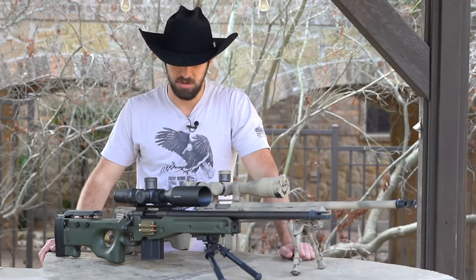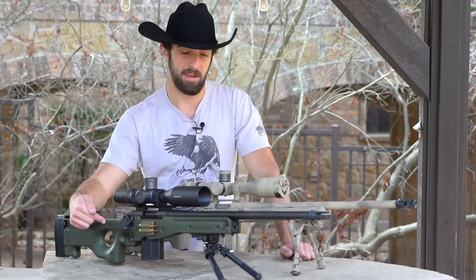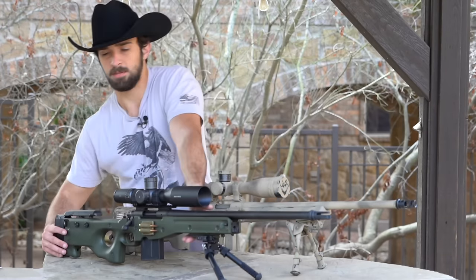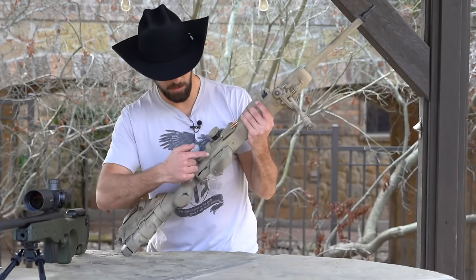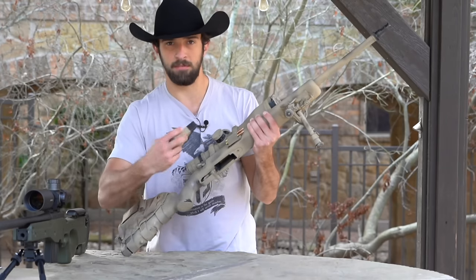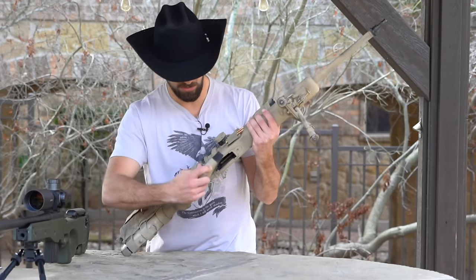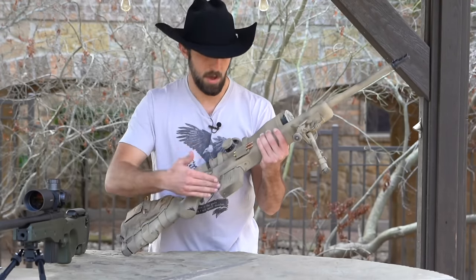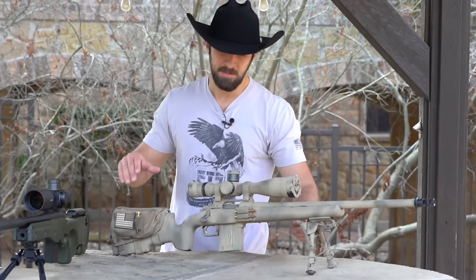An upgraded stock or chassis is pretty darn important. The Grayboe Renegade is awesome because they also make their bottom metal — the part that screws under the stock to accept magazines — so you don't have to stick with the five-round internal box mag. This detachable box mag holds 10 rounds. The bottom metal and the entire stock together will put you at just under $400, so you're looking at a $500 rifle and a $380 stock or chassis setup — a really fair price.